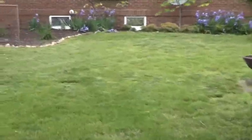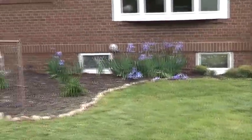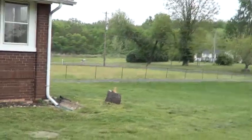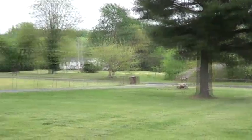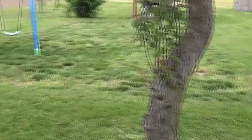The flowers are looking good up by the house — my wife really does well with those. Need to get those stumps cut out at some point. Always a lot of work to do when you own a little bit of land — or at least rent it off the bank.